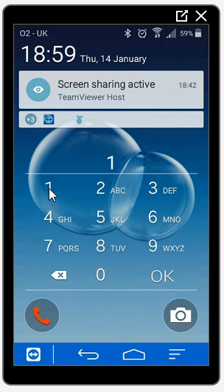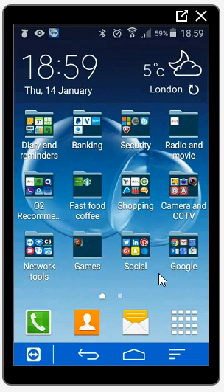So I'll enter one, two, three, four and click OK, and that lets you into your phone. So that is how you simply lock your phone using a pin code. Obviously that number can be whatever it is — don't make it as easy to guess as the number I've just used. I hope this was of use to you. Thanks for watching.